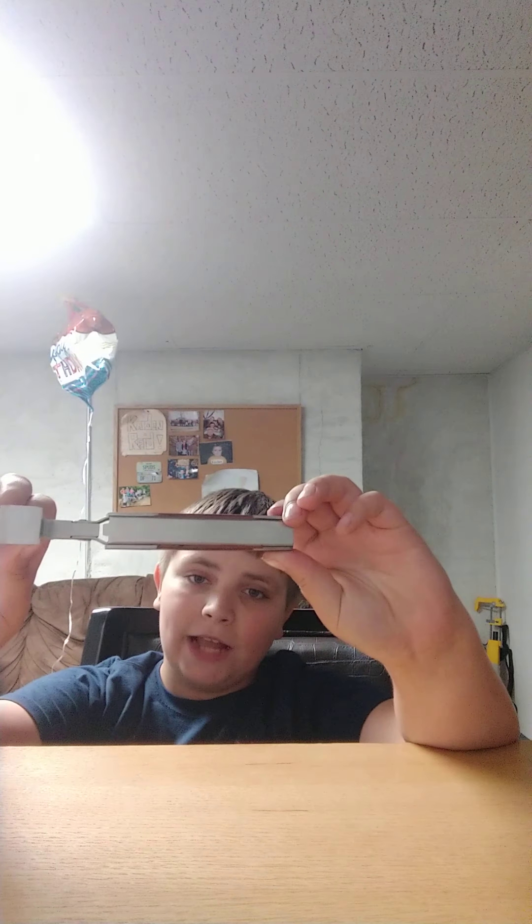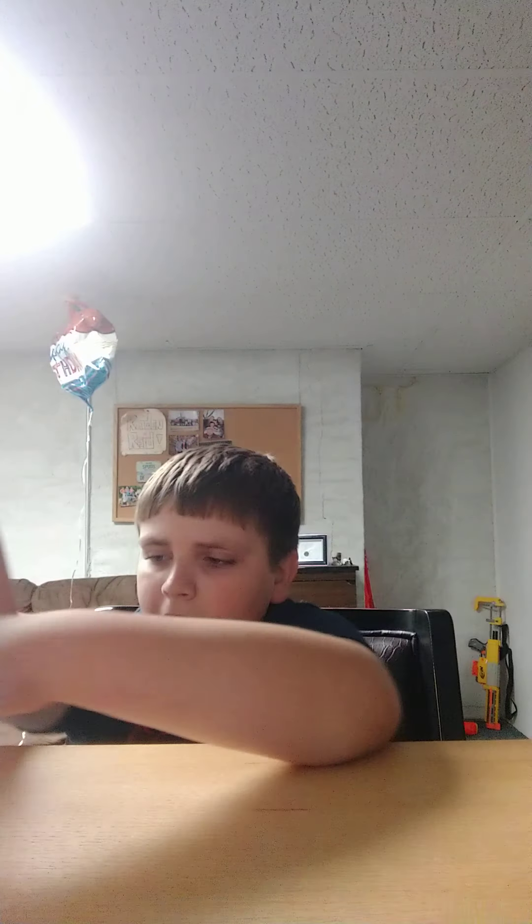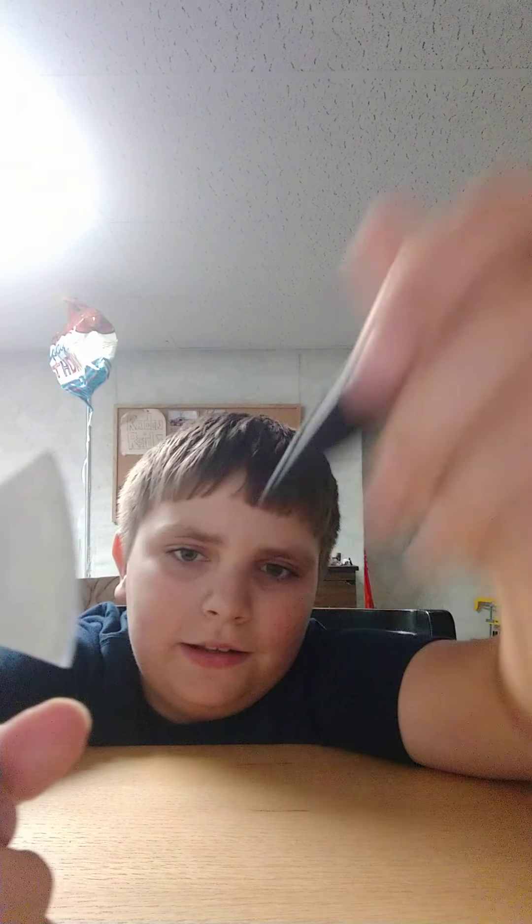What up, welcome back to my channel. We're gonna do a review on this. It kind of looks like a little rubber piece you can take off — it's kind of hard to get off. Okay, that works.